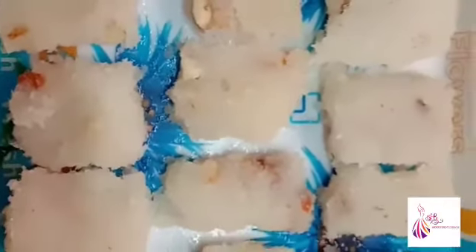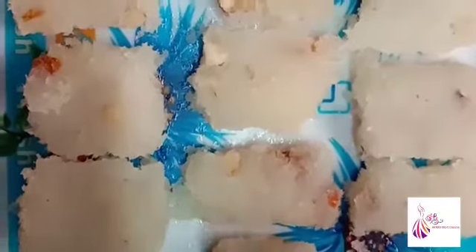Now we have the coconut burfi ready. If you want to try this recipe, it is shown to you here.